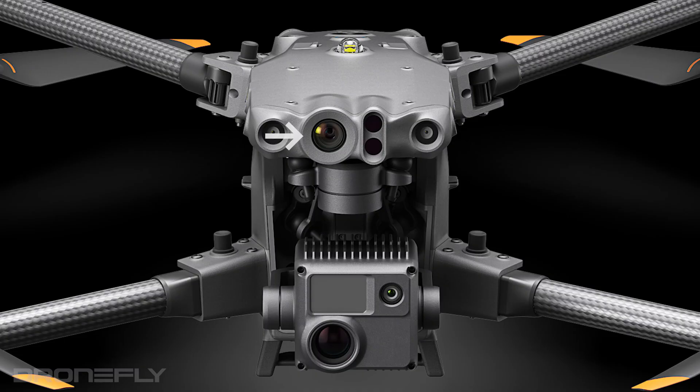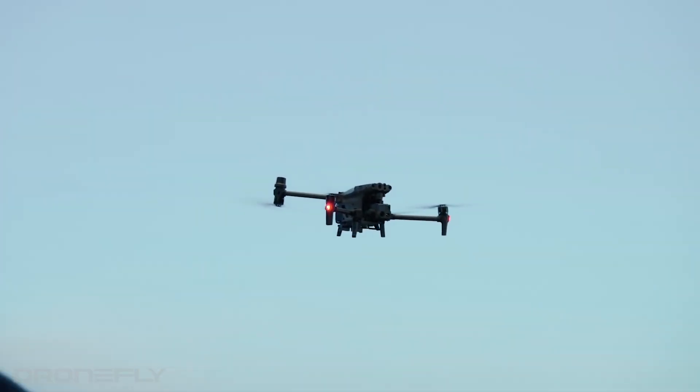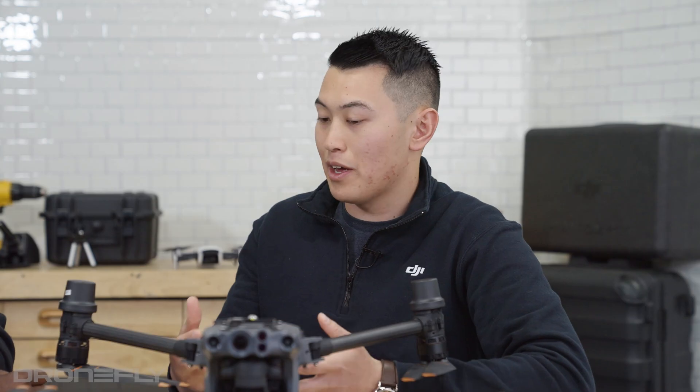Let's talk about the FPV camera. What's unique and different is it actually can be used in low light. So for example, if you're flying early in the morning before sunrise, or flying late in the day at sunset, that FPV — sometimes it gets dark — it's going to have the ability to absorb more light basically, and you're going to be able to see better.